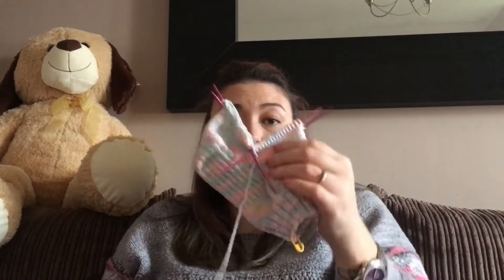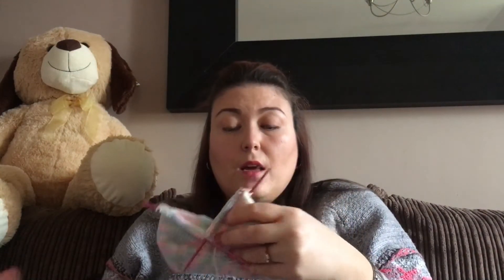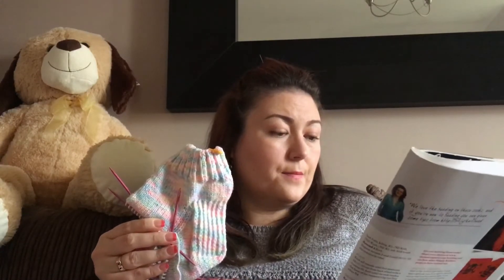This is the first time I've actually used double pointed needles. The sock I did before, you knit the top, the bottom, and the full leg in one long panel and then sew it up at the back. The pattern calls for two-and-three-quarter millimeter needles and these are three millimeter needles, so the sock will come up a little bit bigger.